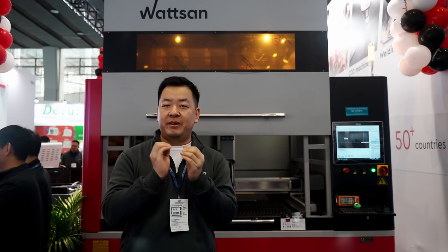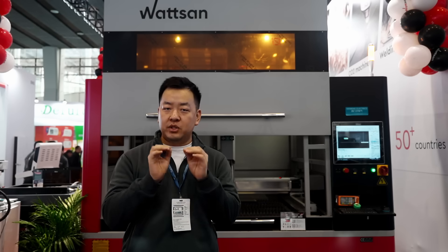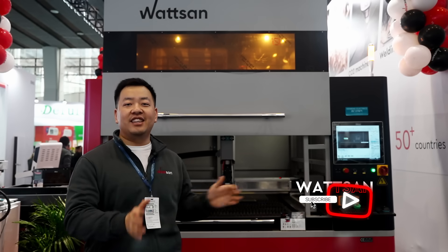This is Watson, and we have been producing laser and CNC router machines for more than 20 years. Subscribe and join our community, and let's start.